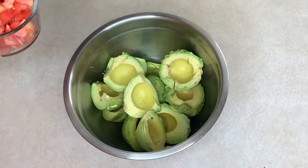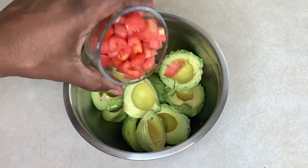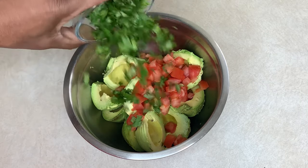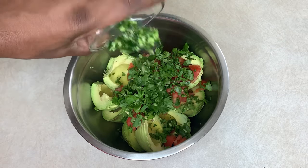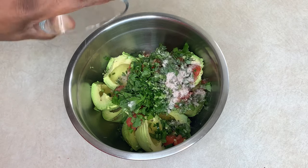Time to add our other ingredients. I'm going to add some diced tomato — this is about a cup — about a quarter cup of cilantro or serrano peppers, and a little bit of salt, about a teaspoon.